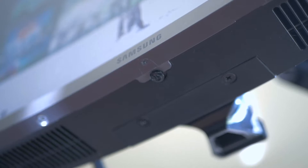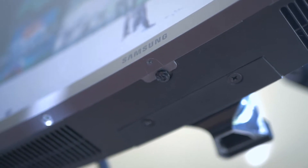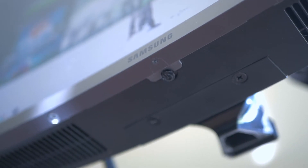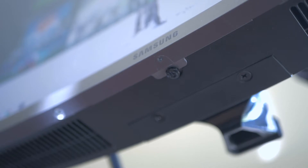The only issue I have with this monitor is that the power button at the bottom actually flashes on and off when the monitor is in sleep mode or even when you turn it completely off. This is a little frustrating because if you keep it in the room where you're sleeping, the blue LED at the bottom is quite bright and can illuminate a large area while it's flashing.